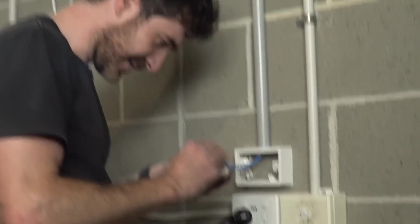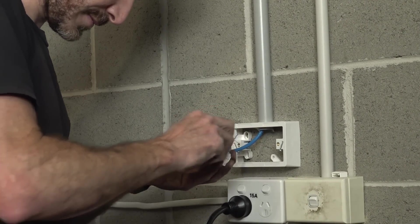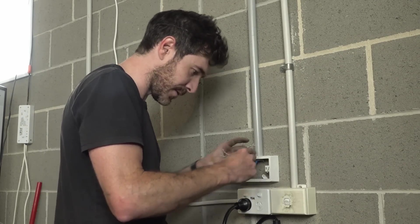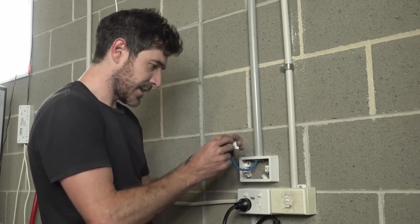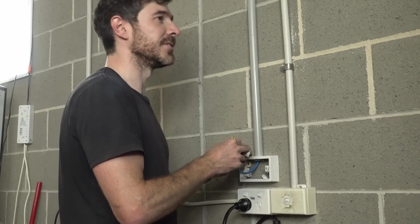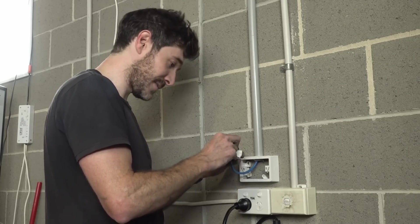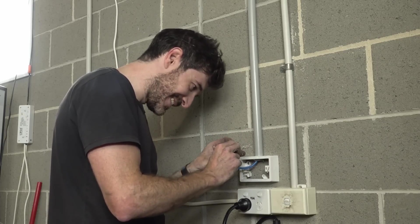Now comes the fun part - we've pulled all the cables. Do you prefer sparky work or comms work? Mix it up - variety is the spice of life. Everything's going towards smart and automation. What do you think the total run length is? We'll be able to measure it. I reckon about 80, less than 80. 64 - nice binary multiple there. 64 metres, let's see if you're right.